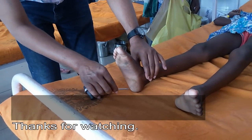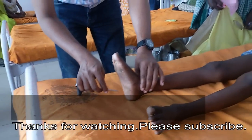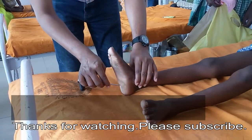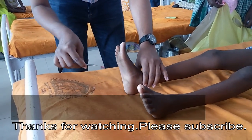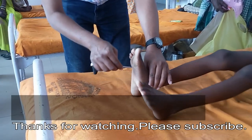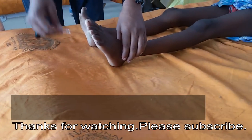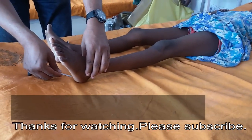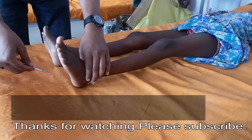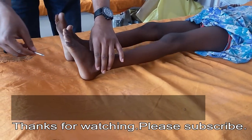Now see the positive Babinski sign. The lateral side of the sole of the foot is stroked from heel to toe, and there is dorsiflexion of the great toe and fanning of the other toes. This is known as a positive Babinski sign. All these are the signs of upper motor neuron lesion.